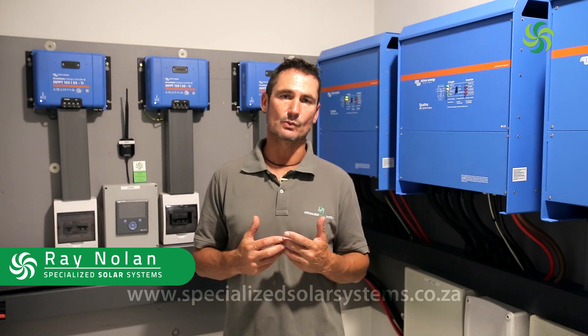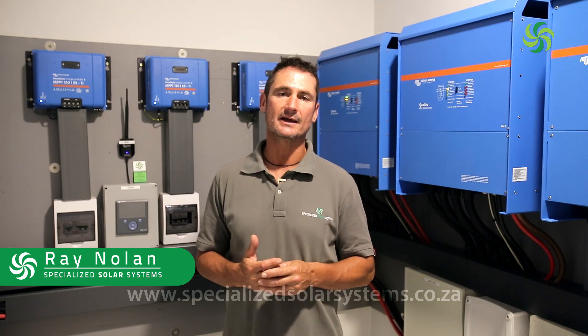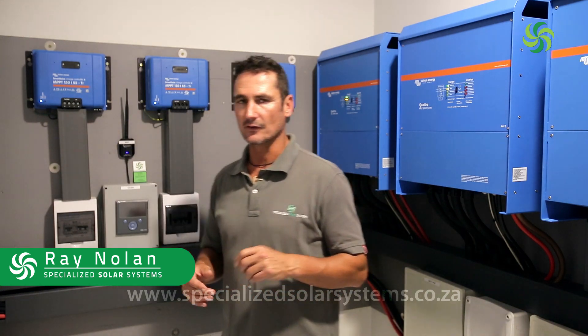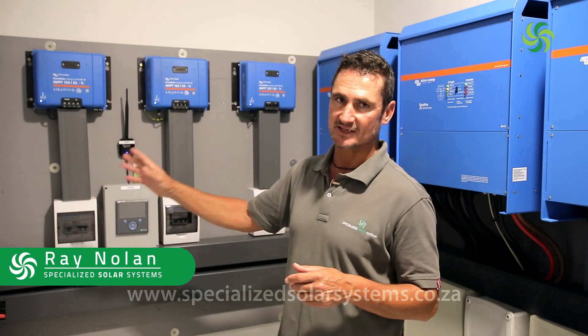We were given a workshop roof and determined that we could fit 48 330-watt panels onto the roof. Those 48 panels are broken into four banks of 12 panels each.